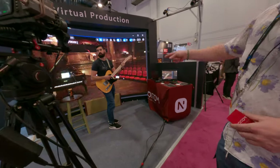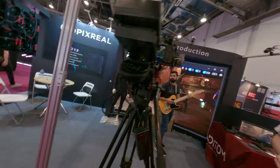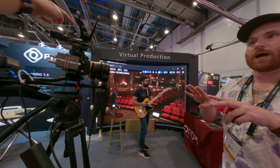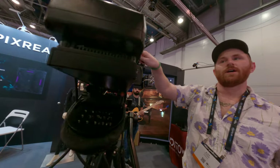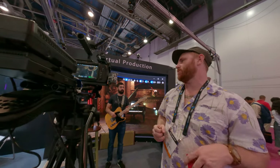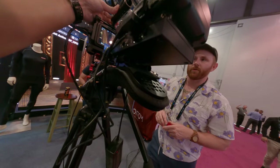We used our motion capture suit to animate this character in the background. We offer virtual production solutions using inertial tracking. This tracker over here — this is optical data that the cameras are picking up. And this is an inertial sensor, kind of like the HTC Vive, that has a magnetometer and gyrometer in it for positional data. Our motion capture suit operates with the same type of sensors, so you can operate it with no optical cameras.